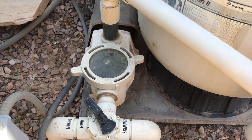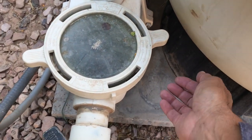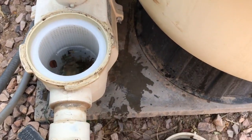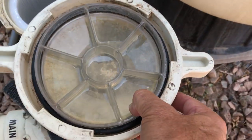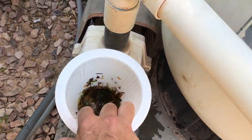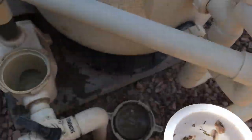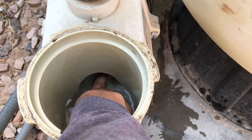Now I can open the pump lid — normally it's a two-handed job but I can get this free with one hand. I pop that free and open the lid. I always inspect the lid to make sure the O-ring is in good shape and seated in its proper place, then I just lift out my pump basket and empty it out while I'm here. This hole right here is where the impeller is.